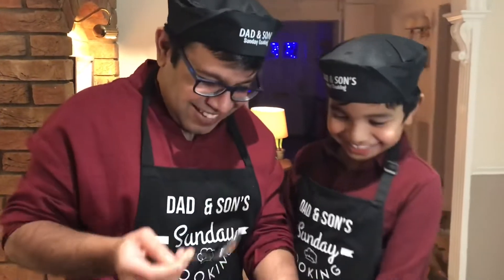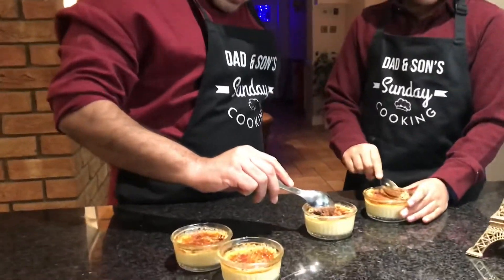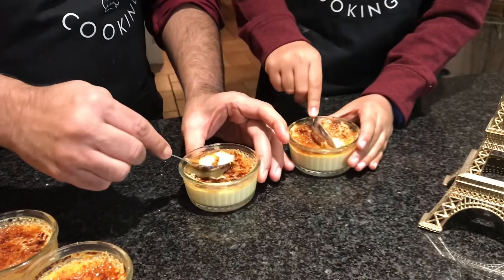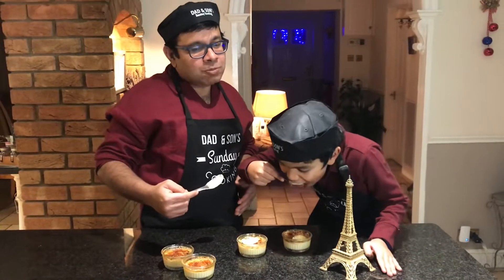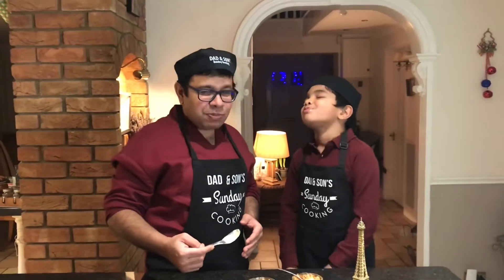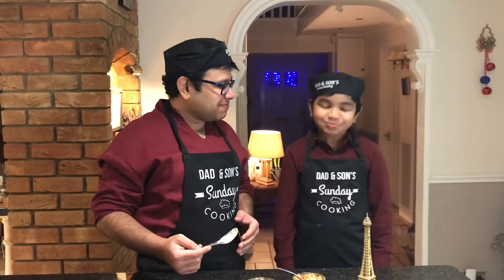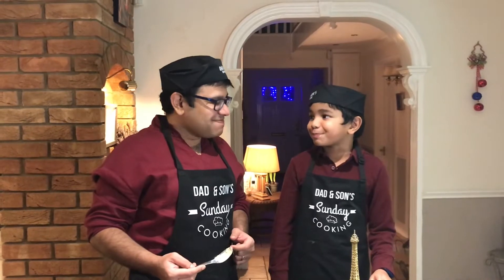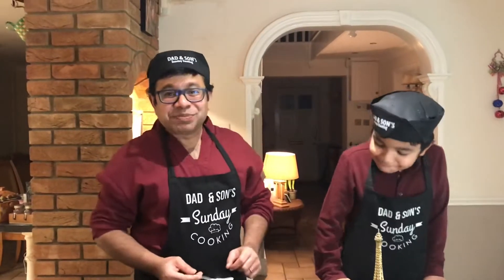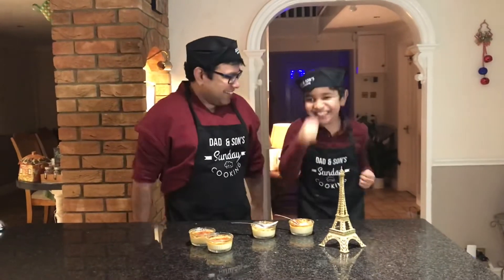Yay! That's good — it's passed our first test. Let's dig in. Oh, look at that — it's delicious. Outside it feels like I've done crème brûlée, but inside — yes — I've done a crème brûlée.